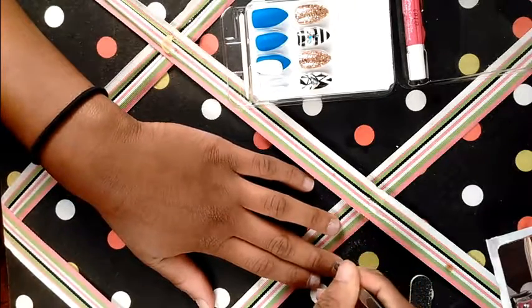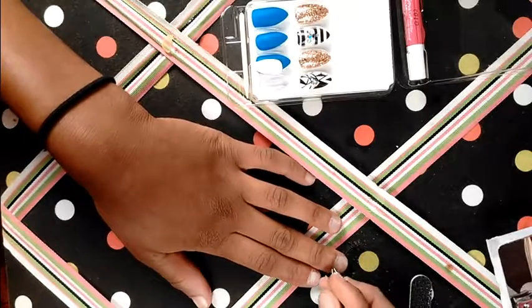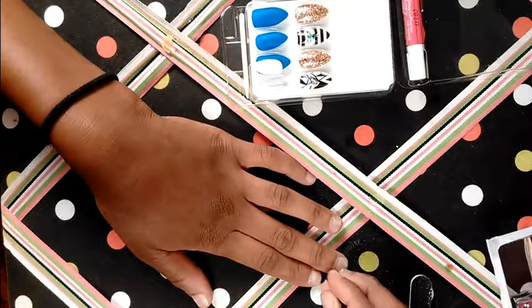So now I'm just taking the tweezers and pulling up my cuticles so I can take the nail clippers and just clip them off.